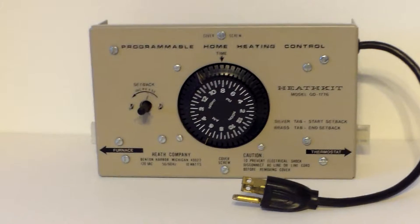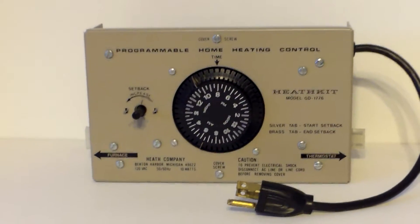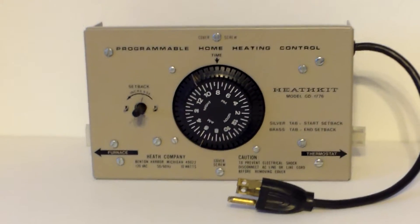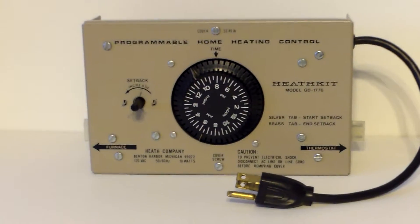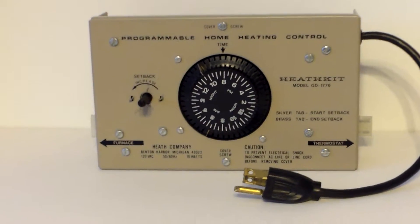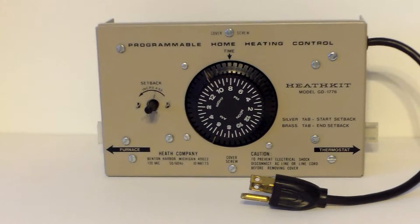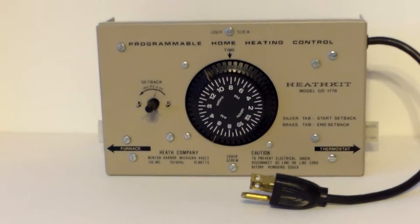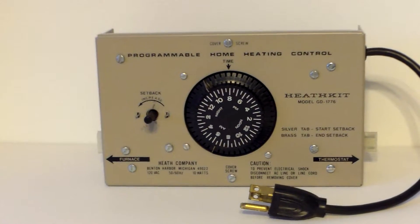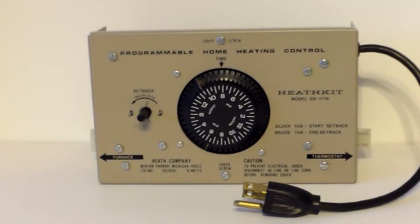This was made by Heathkit to really give you the chance to have excellent savings. It will set back a number of settings throughout the day — it works like a clock and has a little piece of metal in there that sets back your furnace exactly the amount that you want, and brings it back up when you want.